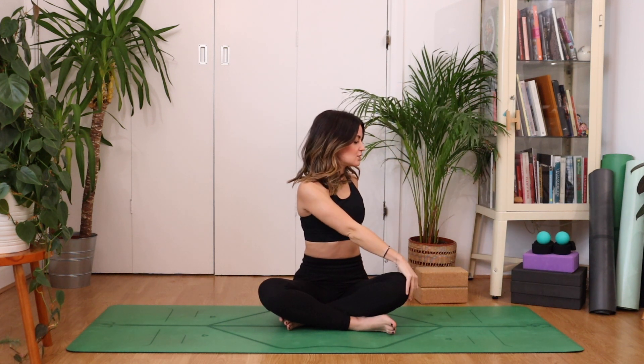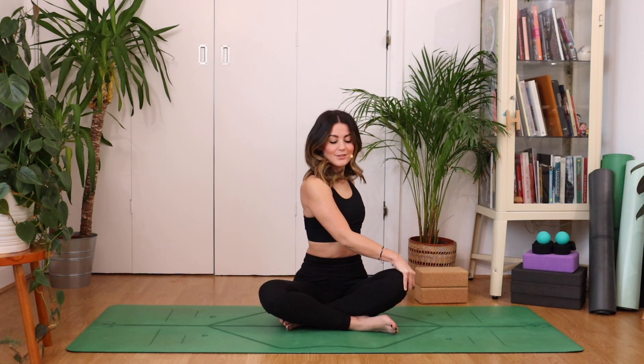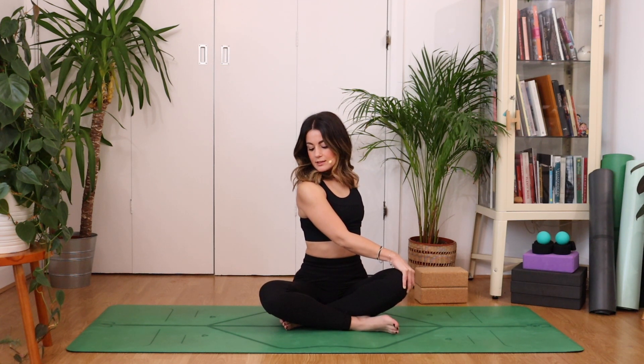From here, take a nice big breath in, reach your hands high. As you exhale, take a little twist over to your left — your right hand comes across. Look all the way over your back shoulder, drawing navel to spine, feeling that light twist through the thoracic spine, the middle spine. Keeping your body exactly where it is, just turn your head to look at your right knee — the opposite knee that you've got a hold of. Feel that stretch through the side of the neck, even a little bit of the jaw as well, looking down and over to the right.